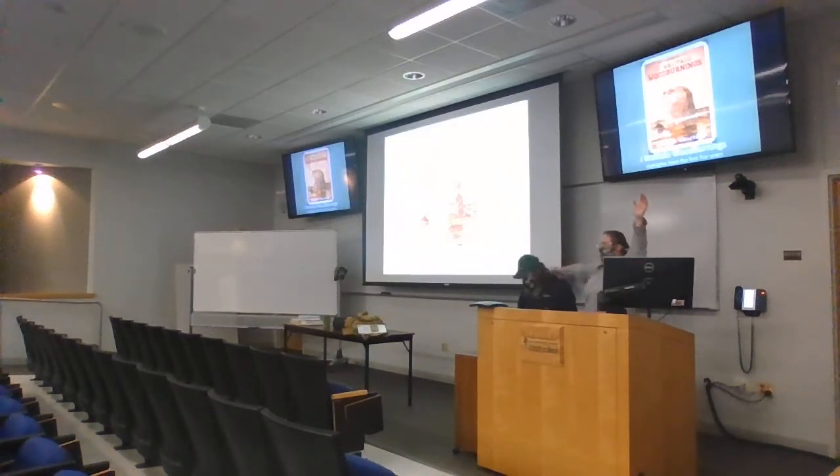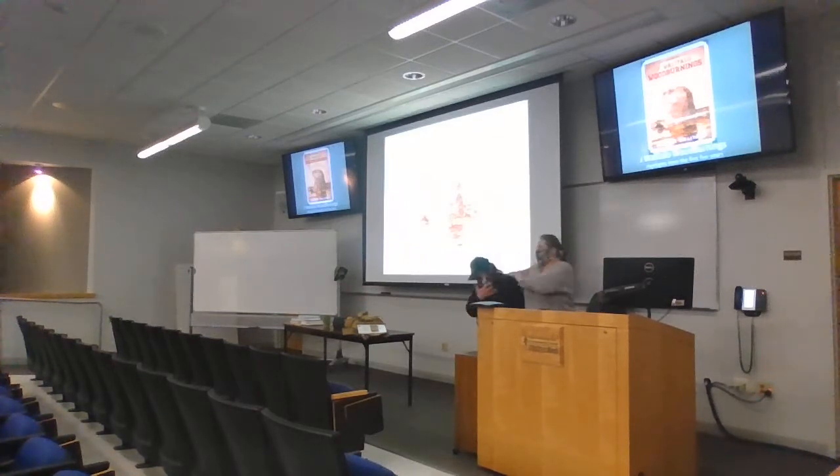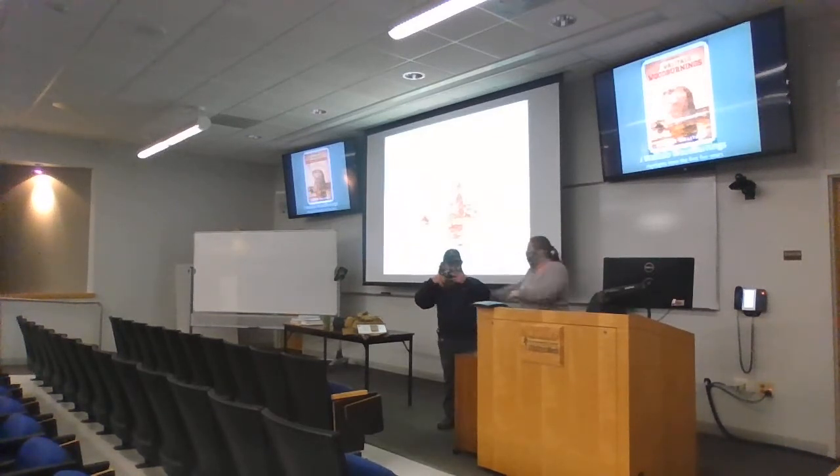We are Jay Walatala Woodburning — Jay Walatala Woodburning covers both of us. This is James, my husband, and I'm Joanna.